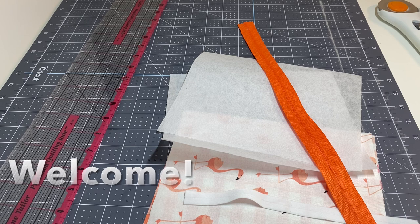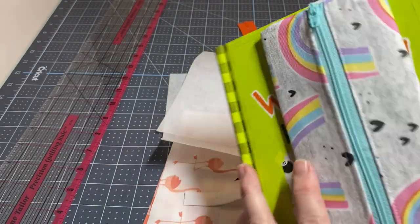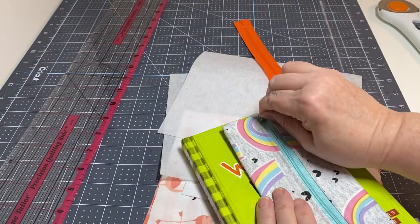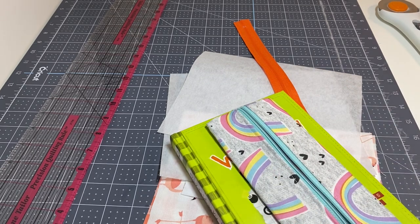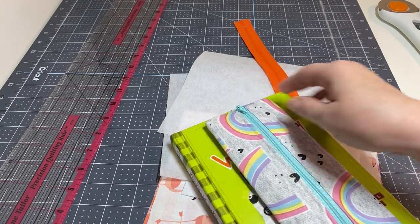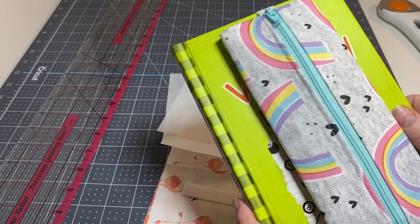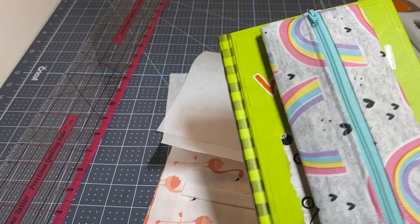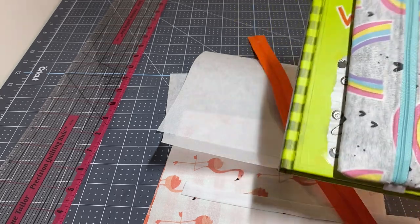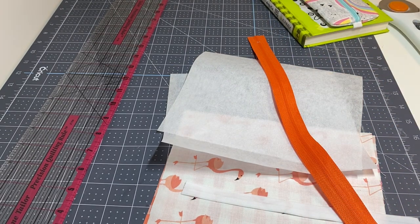Hey y'all, this is Dina, welcome to my channel. I'm back with my next craft fair idea. What we're going to make is these zipper pouches that have elastic on them — they are pencil pouches that you hold on the front of your book. You can put your pencils in here and zip it right back up. You can also add a little charm if you want. I'm going to probably make about 10 of these for my craft fair this year in different prints to use up some of my stash.